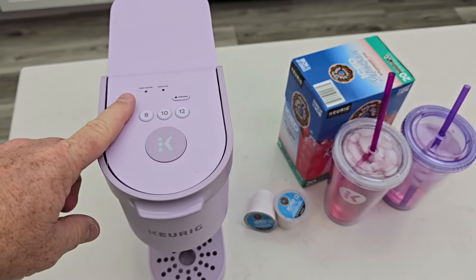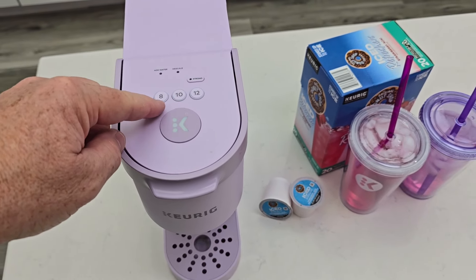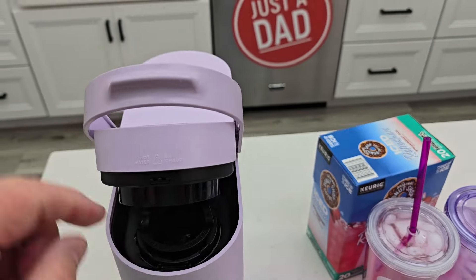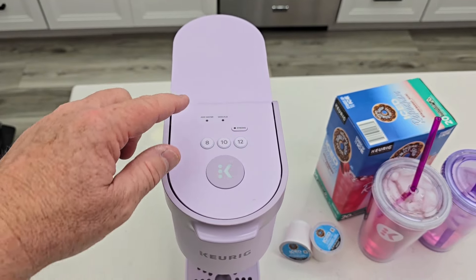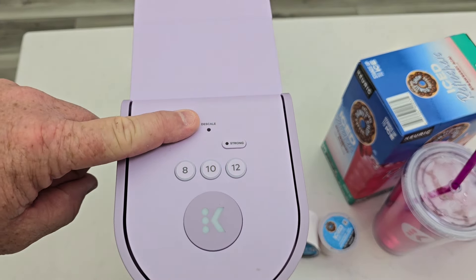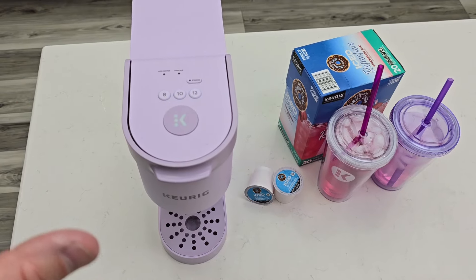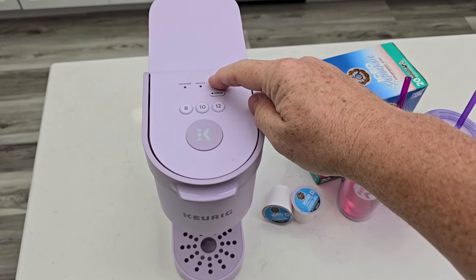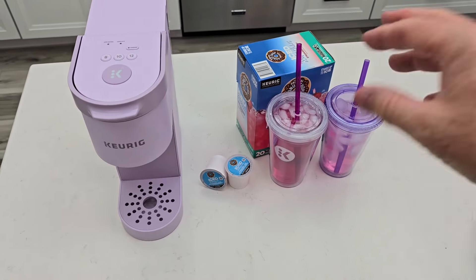I also have another video on how to clean the needles. If the lights are lighting up and you press the button and nothing's coming out, you're going to clean the top needle with a paper clip. And I also have a video if your descale light is on — there's a very specific descale mode you have to put it in, and I show you step-by-step how to get the descale light to go off.